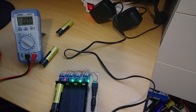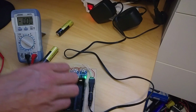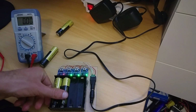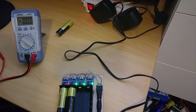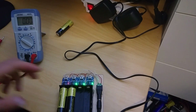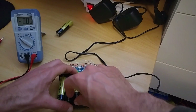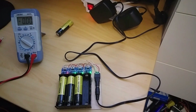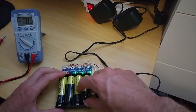This one is not full. This one is not charging. This one is full. This one is almost full.